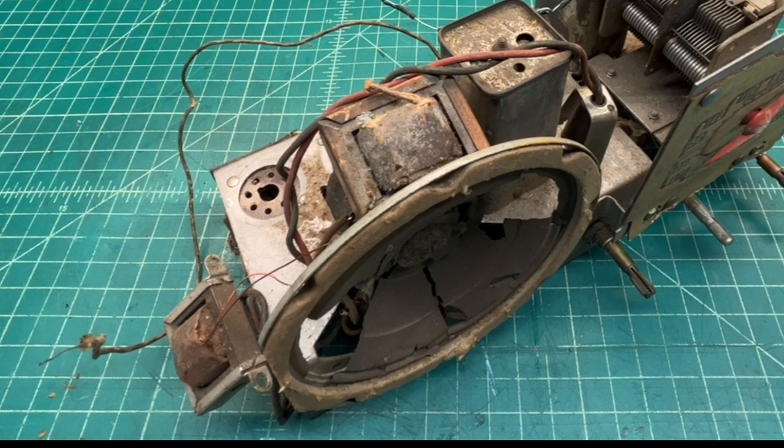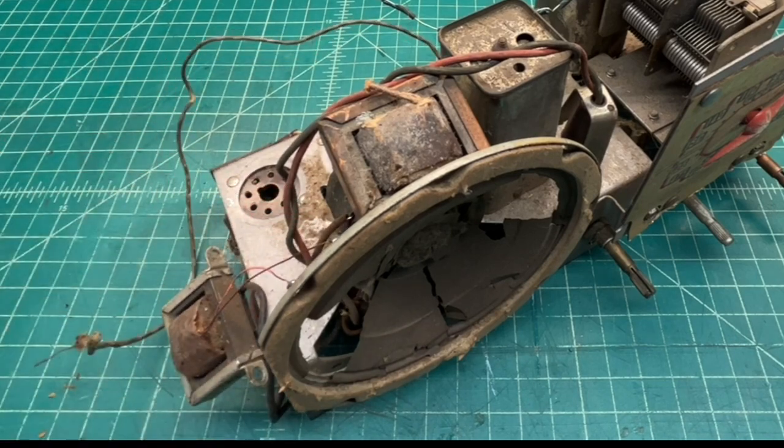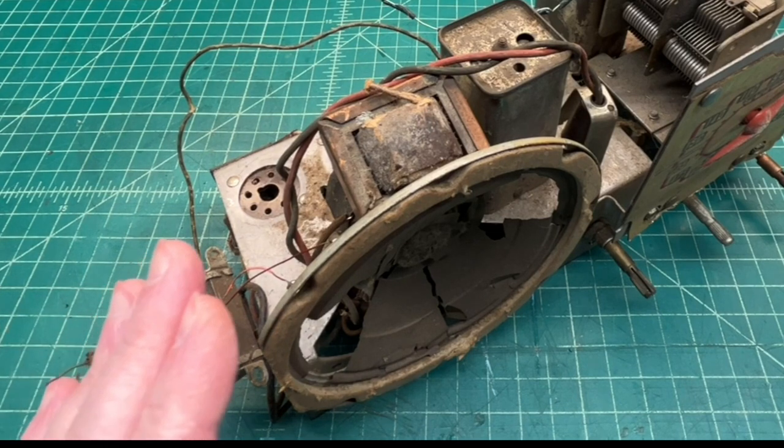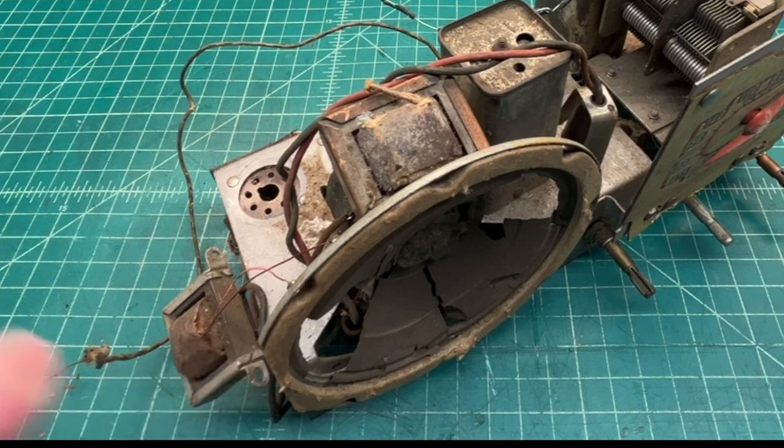I'll also see if I can do anything with the original output transformer, which may or may not be open — it's been cut out, and someone tacked a replacement in. Working in this area would have value outside the chassis, and the IF filters and tuning condenser would add value as well. I'll probably try to tackle this over the next few weeks.